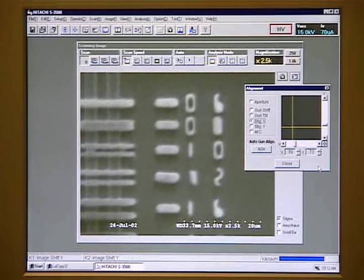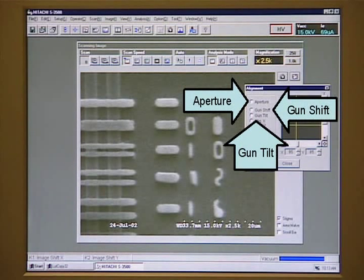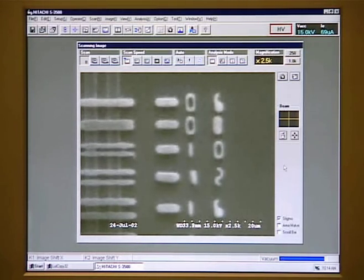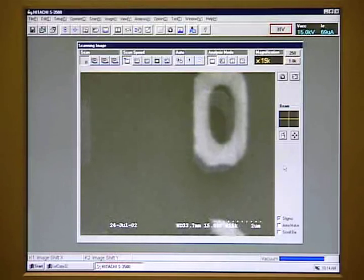If you turn the knob and the rocking changes direction, that means you have adjusted too much. You can also adjust the stigmation in the Y direction by selecting Stig Y. The rocking has almost been eliminated. Do not adjust the aperture, the gun shift, or the gun tilt — changing them can make it impossible to see any image. Now when we focus, we get a very sharp image. We can increase the magnification and still get a clear image even at 20,000 magnification, showing the capability of the stigmator when used properly.